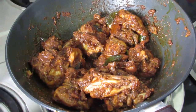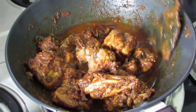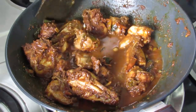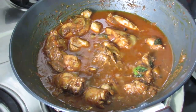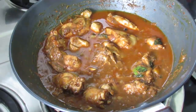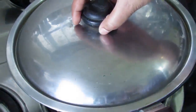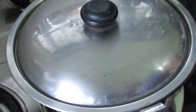Now I am going to add in some water, about three-quarter cup, and bring this to a boil. Put the flame on high and allow this to boil. Once it starts to boil, cover it with a lid and simmer for another 10 minutes so that the chicken is nicely cooked.